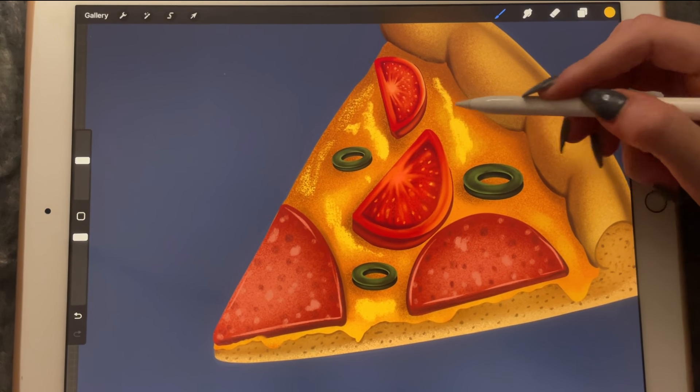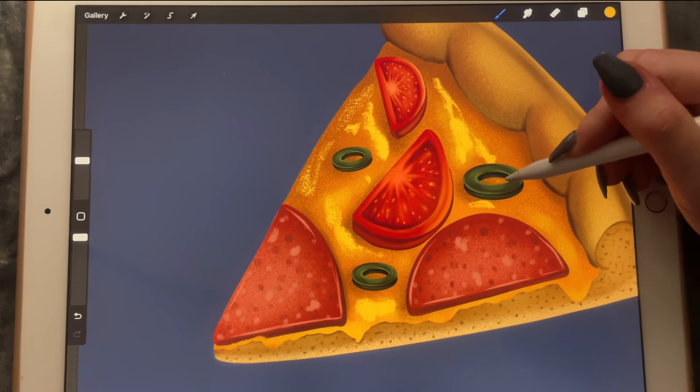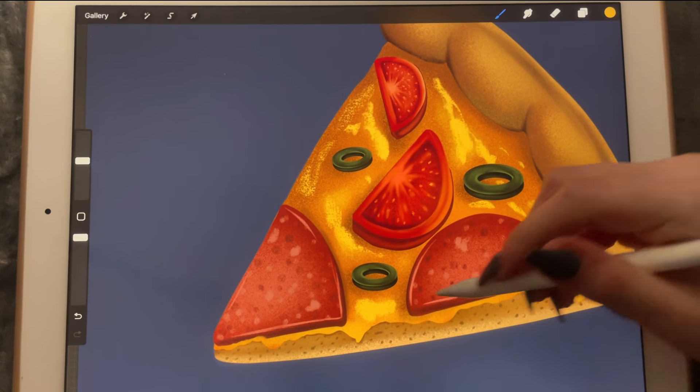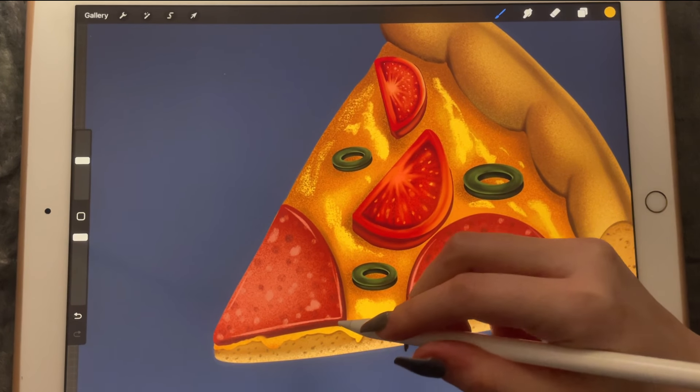We're just adding colors all around the pizza to make it look like it's more three-dimensional than it really is.